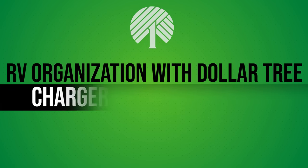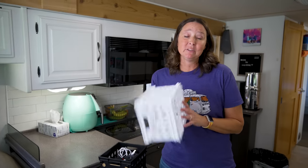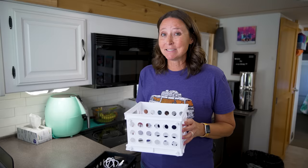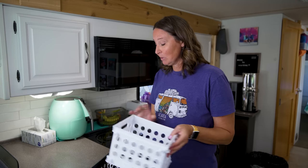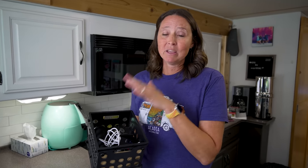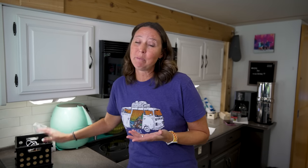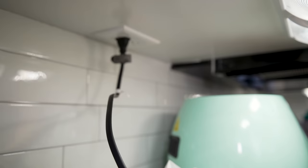Dollar Tree has this style of bin right now and you definitely want to pick some up — it's Sterilite brand, sturdy heavy-duty plastic that won't break on you. I use one in our RV to keep miscellaneous charging cords and USB cables so the kids can plug in their phones. It sits nicely on the counter near an outlet and functions as a little charging station.